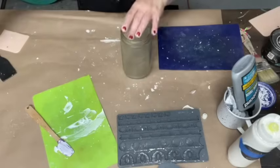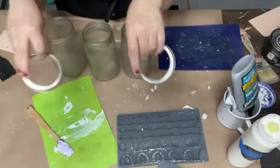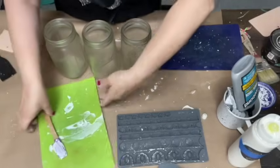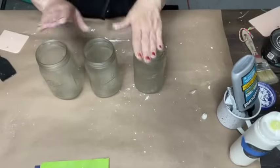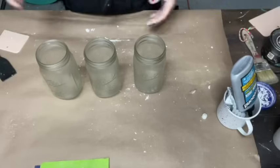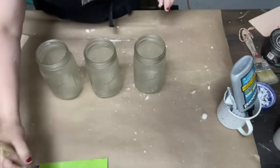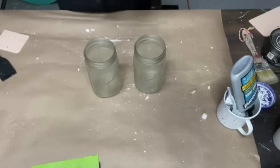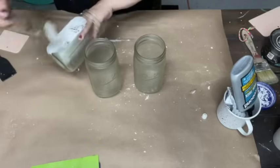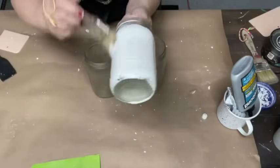We're going to start on our jars. What I did with these jars is I took the lids off — I discarded the disc part and I'm just keeping the ring because I want to put the rings back on as I paint them. Now, painting on glass and shiny surfaces can be difficult because the paint doesn't want to stick. So what I did was I sprayed them ahead of time with a matte sealer spray, and that way I can just paint with one coat.